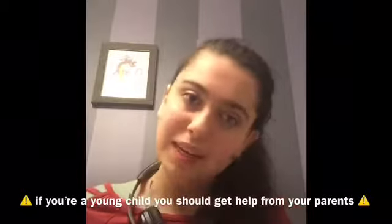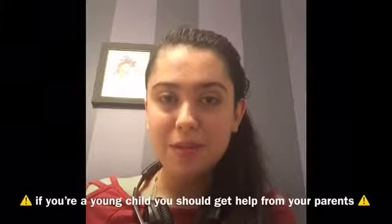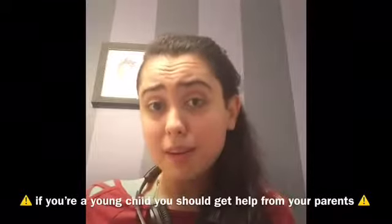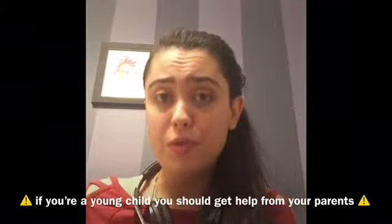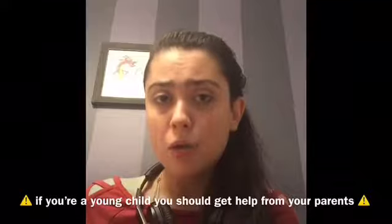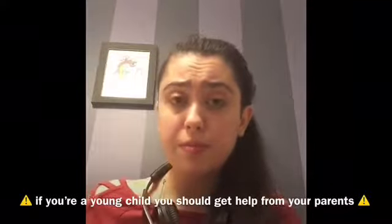Today I'm going to be showing you guys how to make 3D paper snowflakes. I learned how to make these in elementary school and I couldn't believe how simple but beautiful they were. They're so much fun to make with your friends and family.